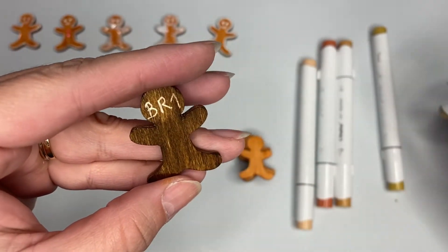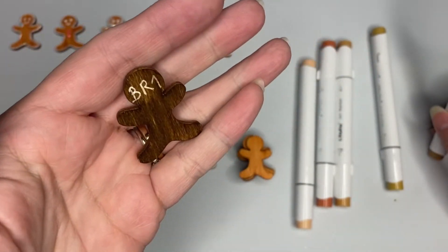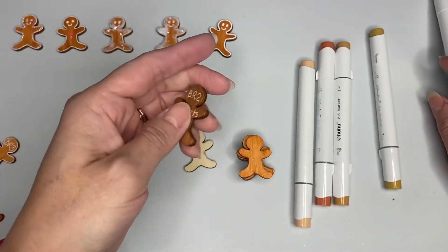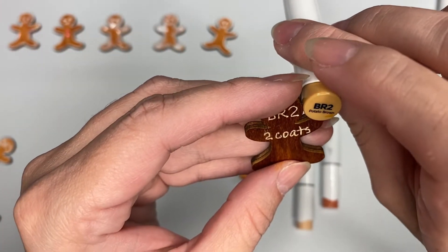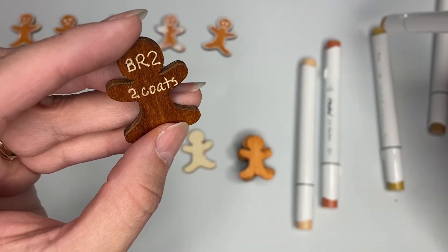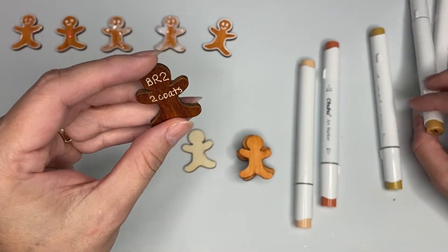I put BR1 there because it looks like my gingerbread man got burned in the oven, so that's not the color. Then I tried BR2, which is called Potato Brown. This one has two coats and it's still too dark, so I didn't like that one either.